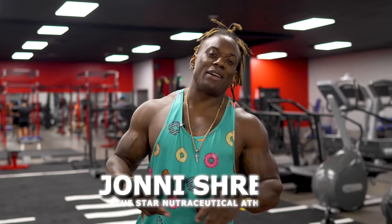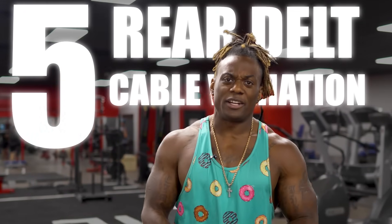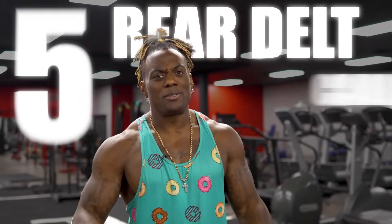What is up, it's your boy Johnny Shreve aka Mr. Tout Like It Is. I've got five rear delt cable variations that you need to try out. Let me show you, let's get into it.